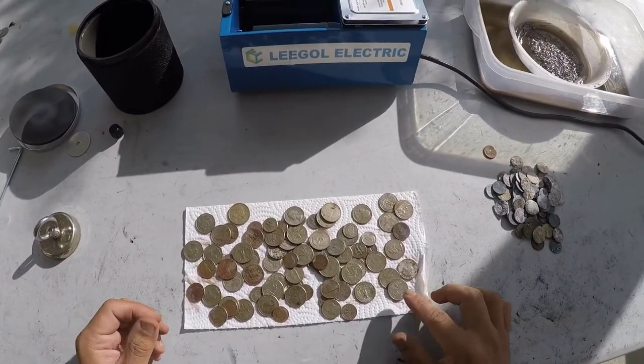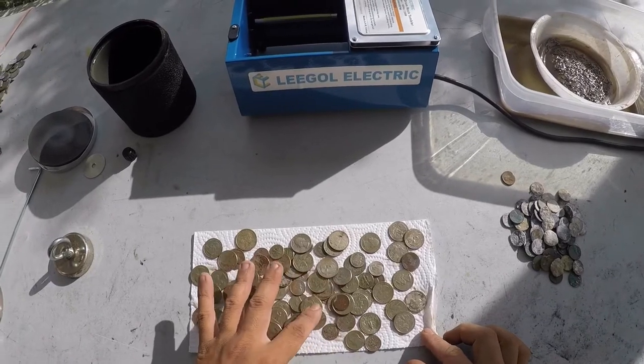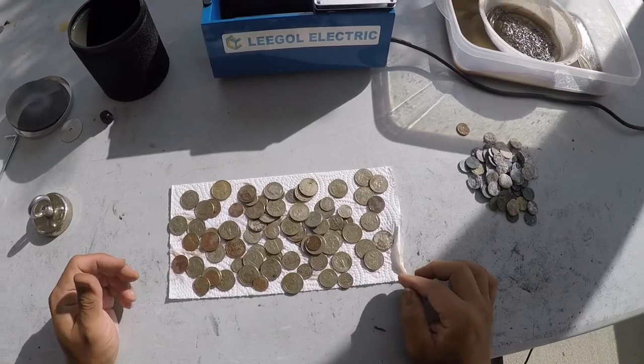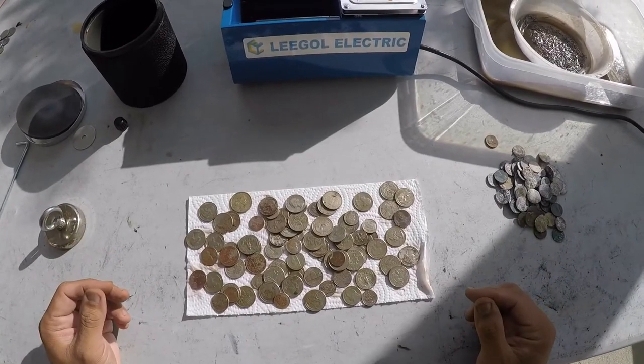Tumbler did great. Bet if I'd left it in there overnight, all these coins would have come out shiny. If you liked what you saw, make sure to like, comment, and subscribe, my friends.